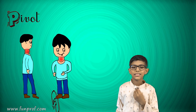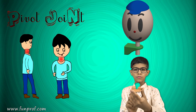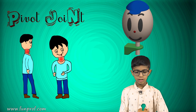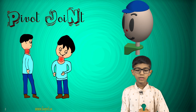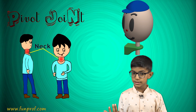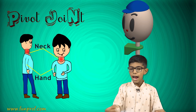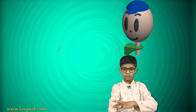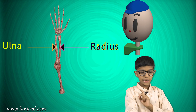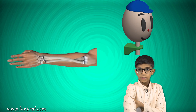Our next joint is the pivot joint. It can move to the front, back, right, and left. It is present in our neck, and also in our hand — the two bones, the radius and the ulna.